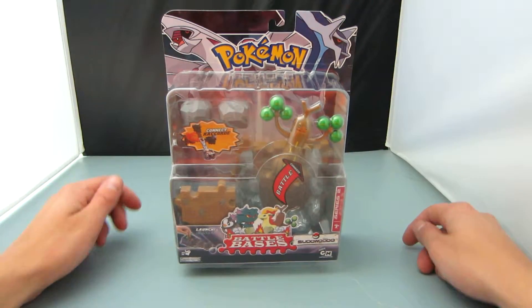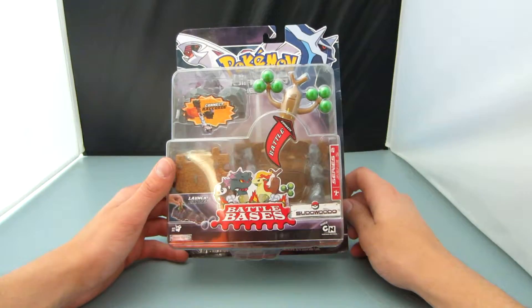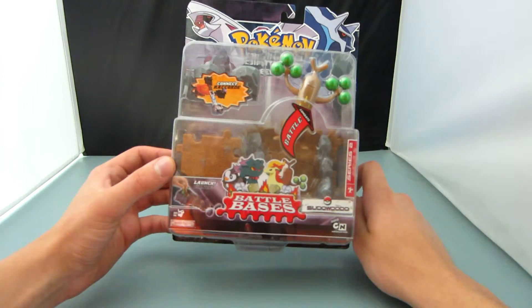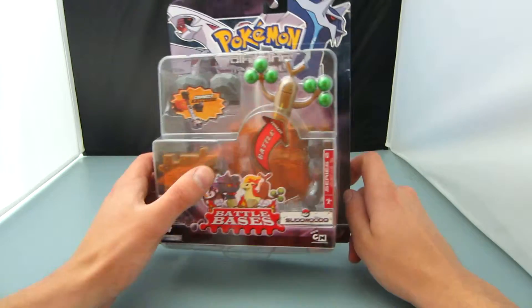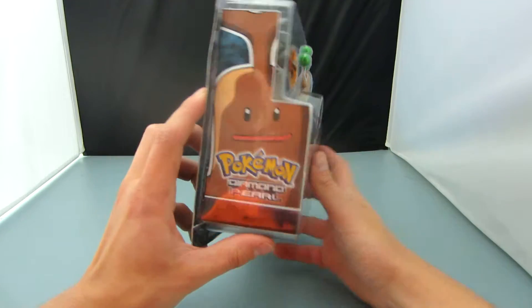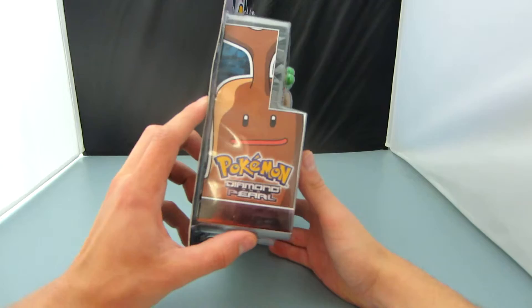Alright, here we have another battle base. This one here is SoDoWoodo, Series 2. I guess these guys look like they kind of clipped together with those puzzle pieces. Pokémon Diamond and Pearl.